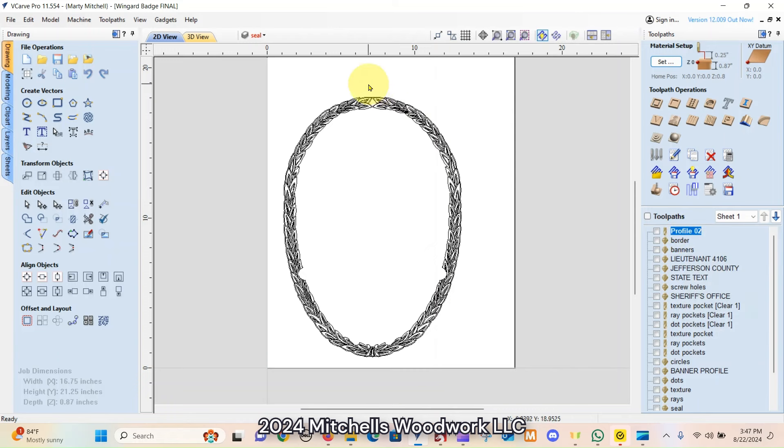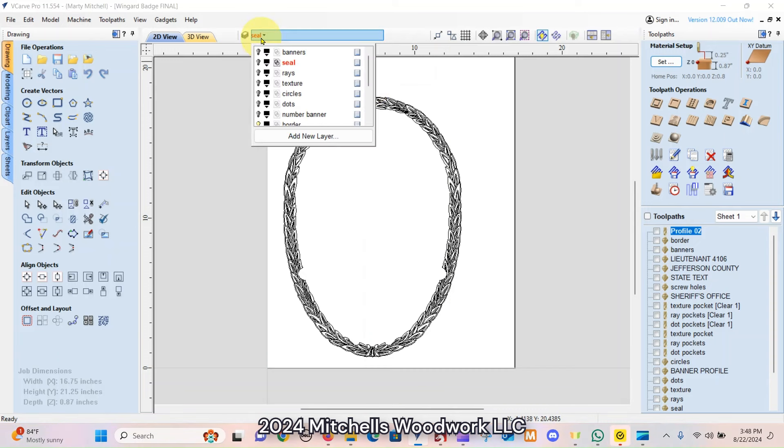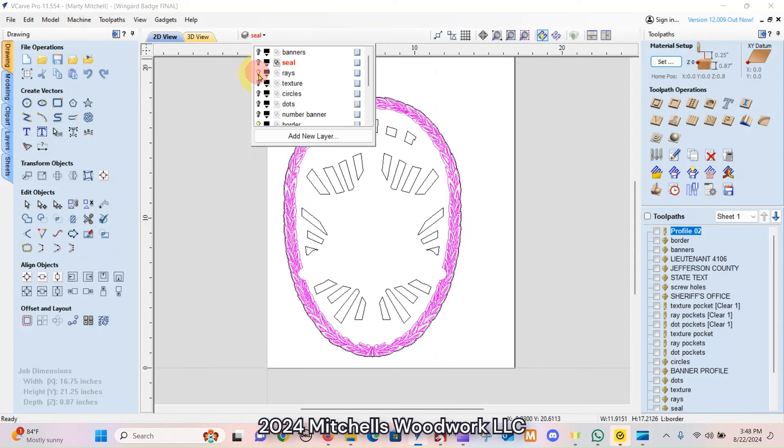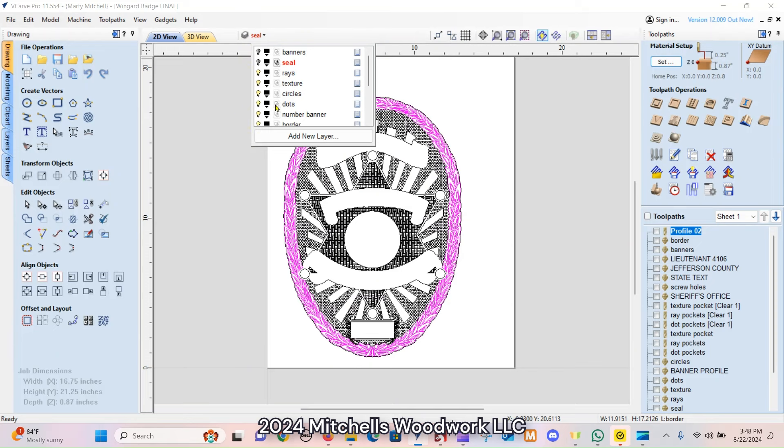So first thing we need to talk about real quick is the layers. I briefly touched on that in the last video, my logo badge video. But in order to do something this complex, you have to use layers, because you need to separate each component of the design into its own layer. That way you can turn them on and off as needed, and that gets them out of your way so you can work on another part without affecting something that you've already done.